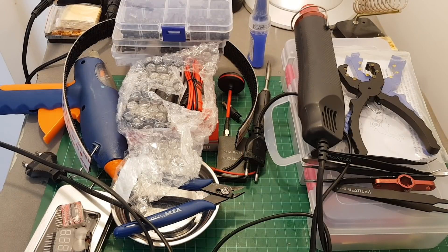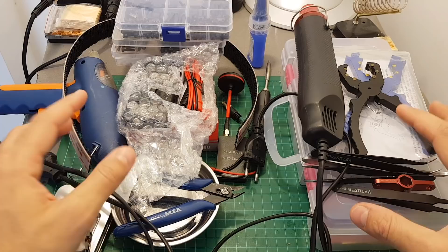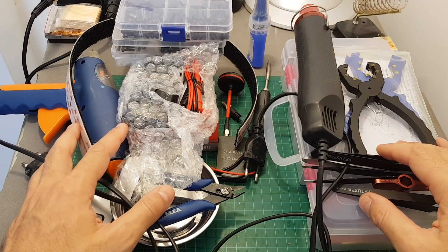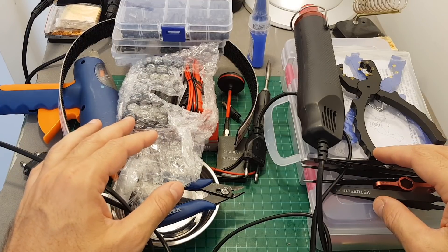Hello guys and welcome back to my channel. Today in this video I'm going to list the top 20 most useful products for building and maintaining your quadcopter, in my opinion. I find myself using these products quite a lot when I build my quadcopters, so I'm going to go over them one by one.